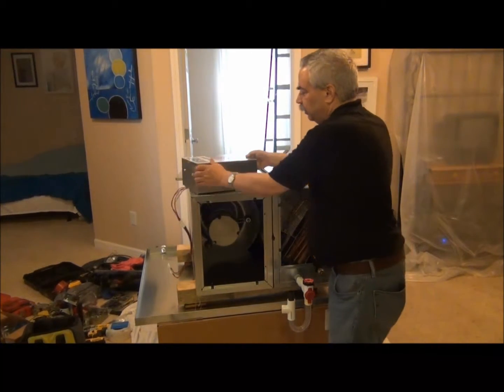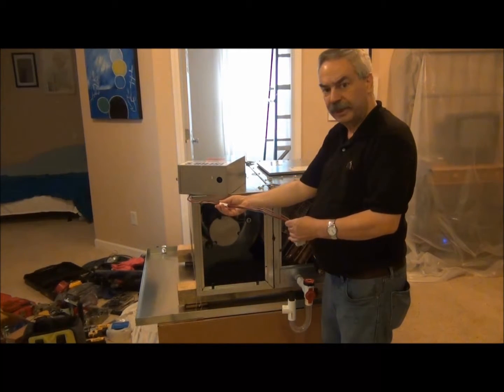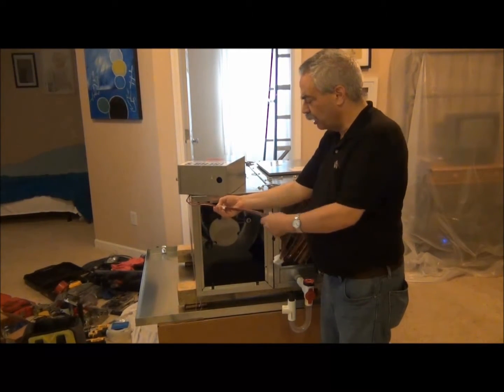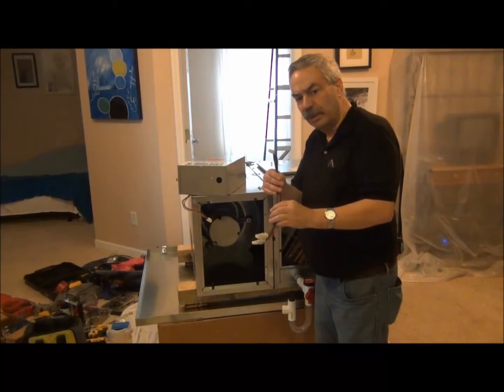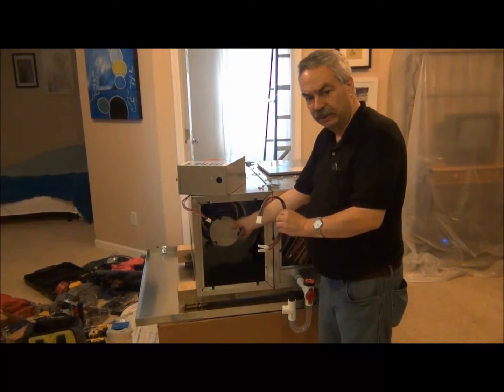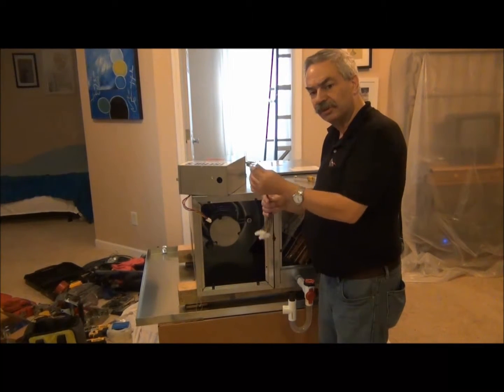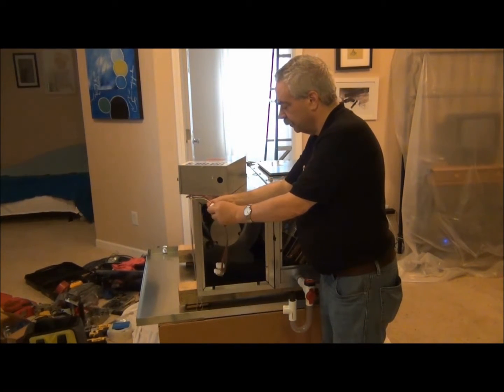We have one wiring harness coming out of here. For ease of purpose, this will come apart right here. This is what we will attach to the two motor Molex plugs that are on the indoor unit. Then we'll push this through a knockout and join this back together.